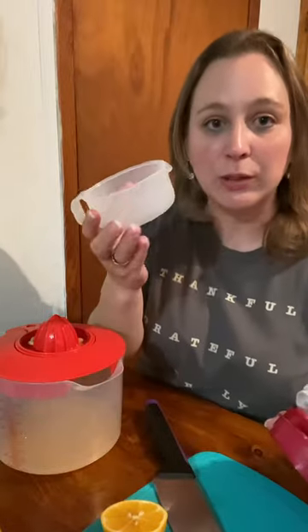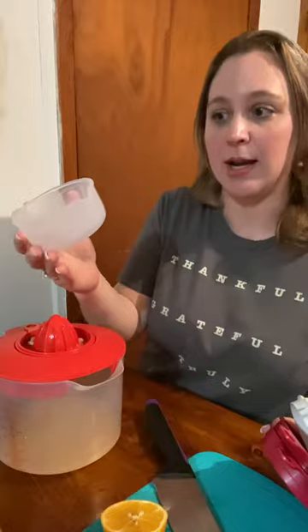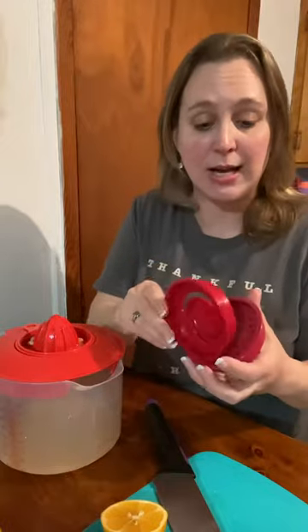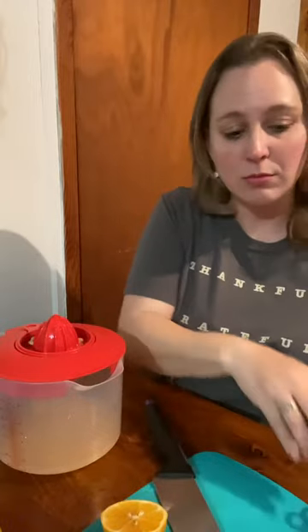Hey everybody, it's Alicia with Tupperware. I have a few things that I wanted to show you while I was making lemonade today. In our catalog we have our All-in-One Mate — you have your one cup measuring cup, it has the measurements embossed on the side. It comes with a lid, but it also comes with three attachments: your egg separator, your zester, and your juicer.